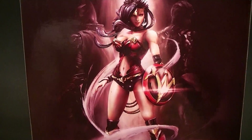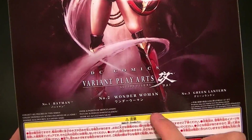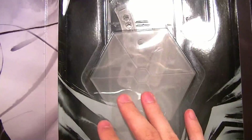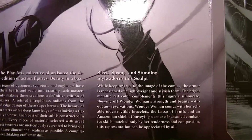Cool artwork on the back, which is actually just the figure with Batman and Green Lantern on either side. It has the numbers of each figure in the series — DC Comics Variant Play Arts — so that's pretty cool. Nice packaging. We have a little bit of Wonder Woman artwork on the side, and you can see through the packaging to the display stand. There's some more nice artwork over here and a description of their take on the character.